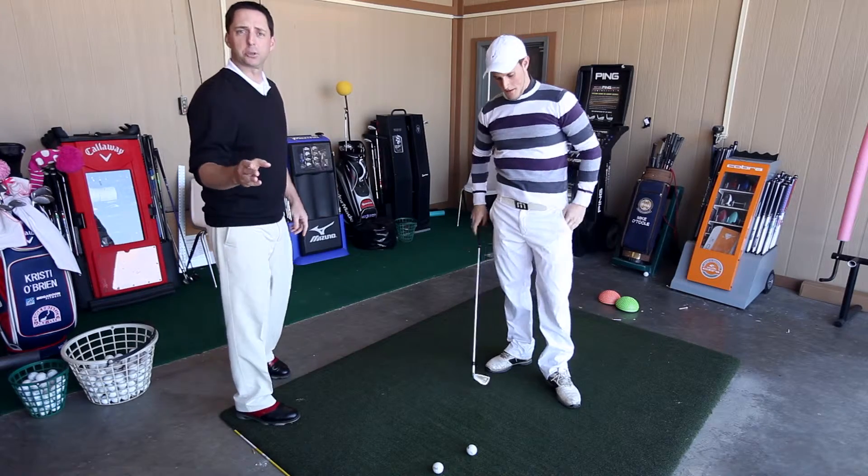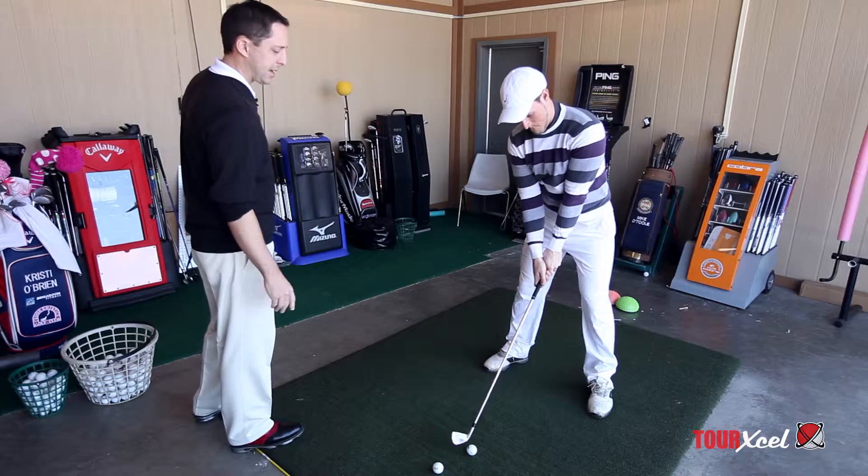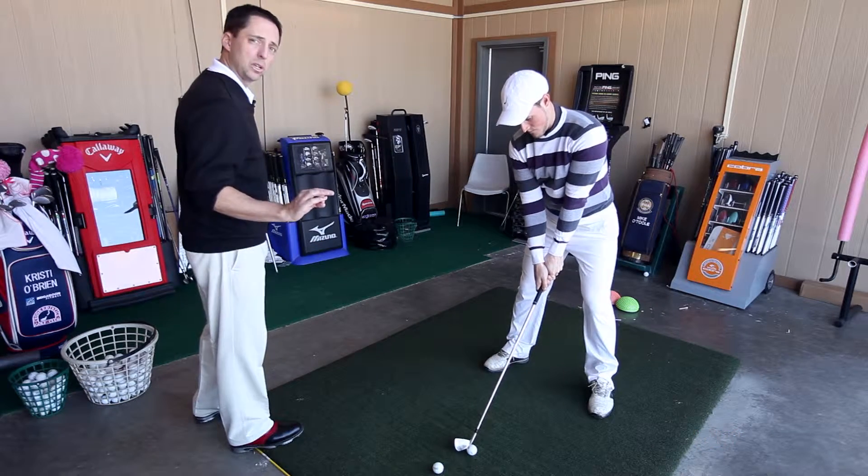Step three is the top of your swing. Here Jose is going to demonstrate how to wind back to the top, and first he's going to do it in slow motion.